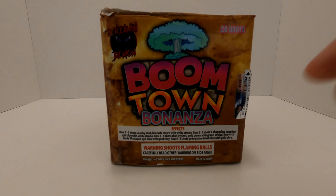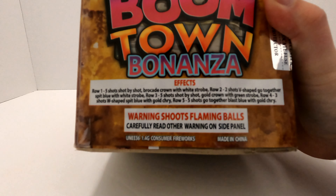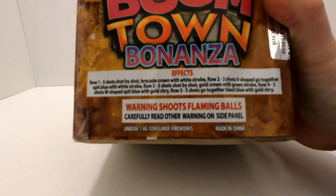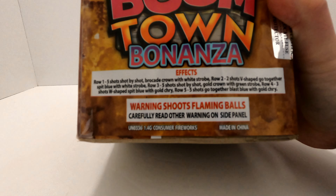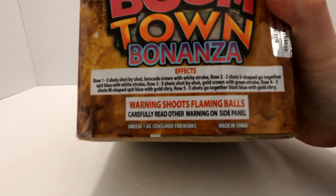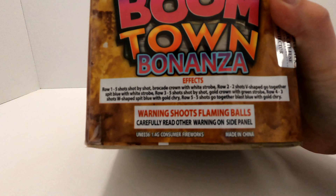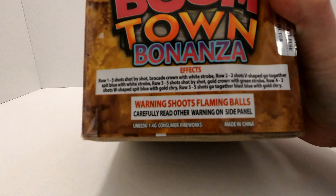I think it's time we get some more information on what this cake has to offer. As you can see, the effects are right here on the front. Row one: five shots, shot by shot, brocade crown with white strobe. Row two: two shots, V-shape, go together, spit blue with white strobe. Row three: five shots, shot by shot, gold crown with green strobe. Row four: three shots in a W-shape, spit blue with gold chrysanthemum.